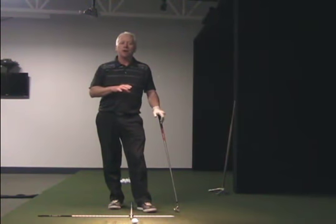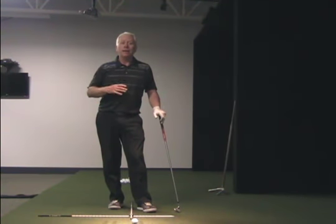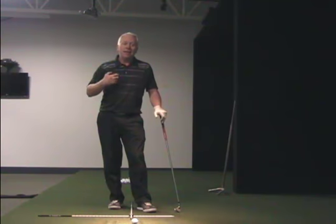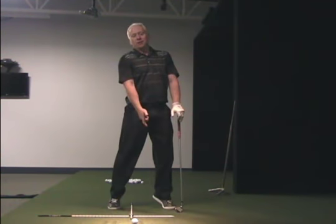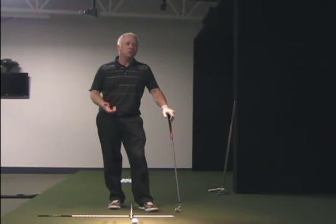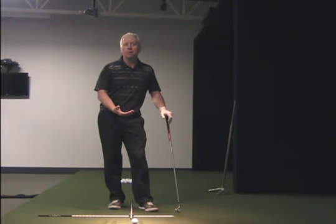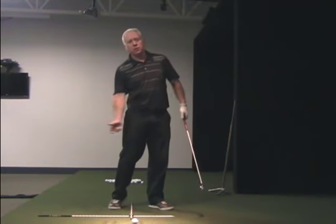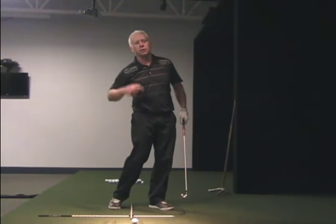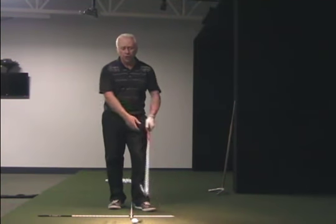Many of you have watched juniors on the driving range, or maybe you've played with a junior at your local club. It's not as easy to see with the human eye, but you'll often notice that they're literally up on their tippy toes. There are some tour players that actually hit that position — Bubba Watson, to name one off the top of my head. But there's a certain amount of leverage that you need to use during the downswing that creates and builds momentum in the club head swinging through the ball.